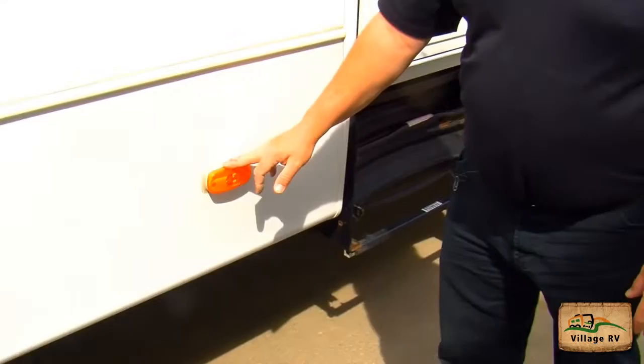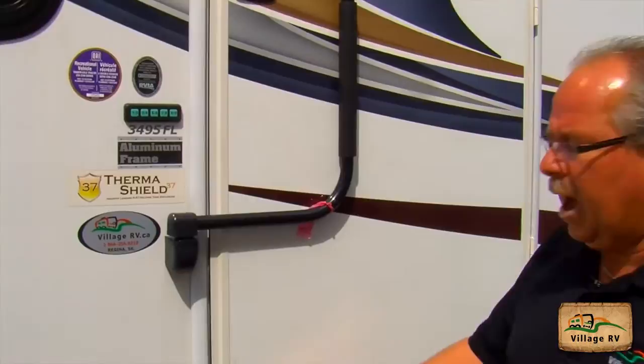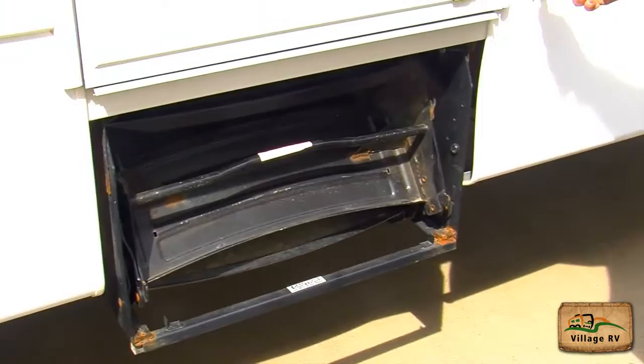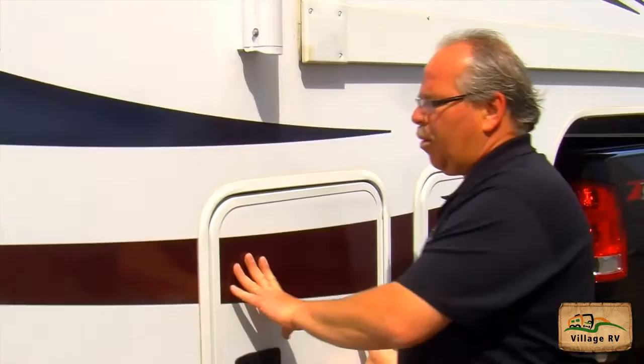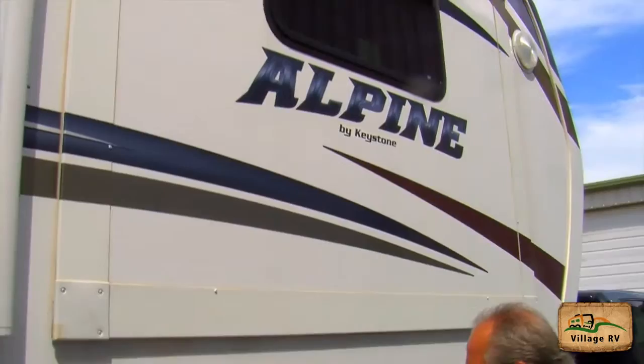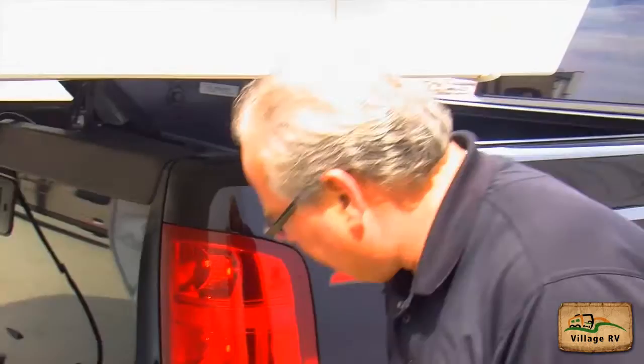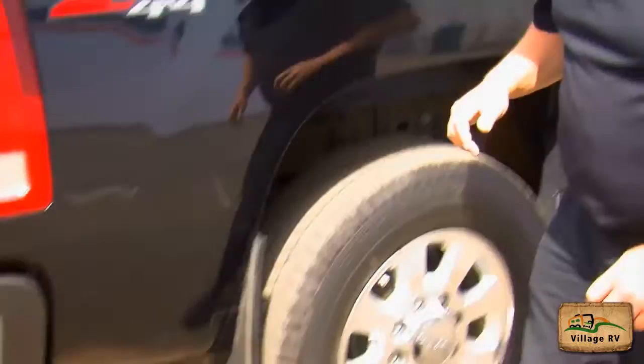The side marker light is working. My other entrance door is closed and secure. I also have a fire extinguisher just inside the doorway — good thing to mention. My steps are closed and secure. My awning arm on the front is fastened and secured. Storage compartment doors are all locked and secure. My slide is closed and the window closed as well. My other side marker light is working. My jack is secure. My right tail lights are working. My exhaust system is secure with nothing loose. Mud flap is secure.